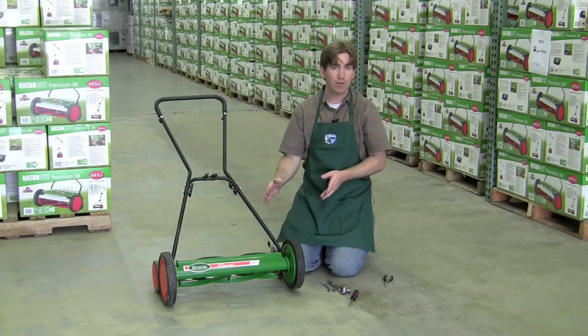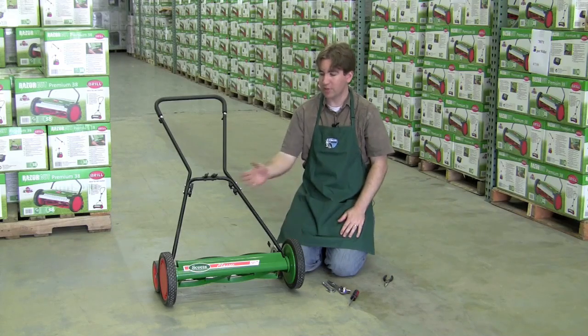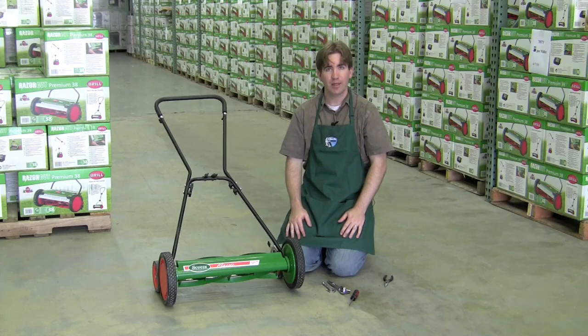You'll need to do this on both sides of the mower so you can adjust it down to whatever height you want. It's pretty straightforward — you just do the exact same process on the other wheel, and then you're done. After you've got the height set, you are ready to mow.